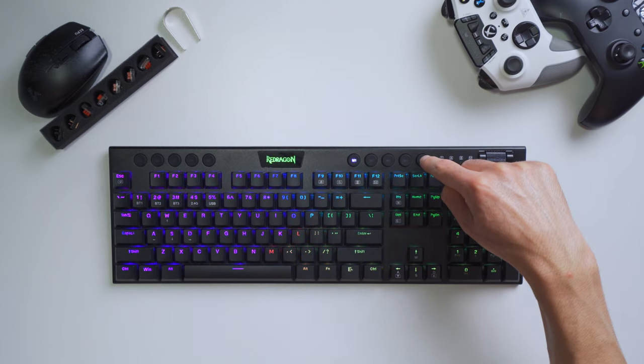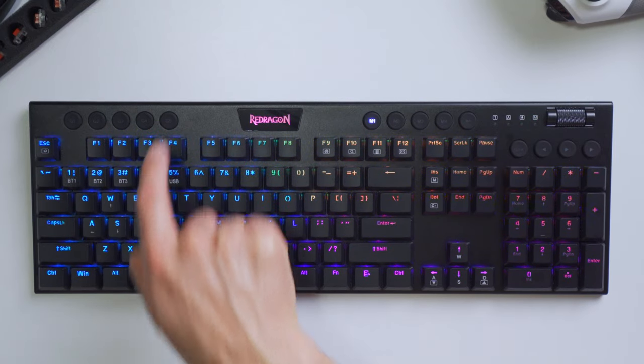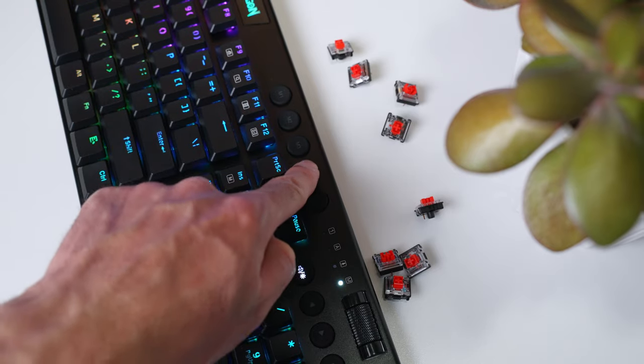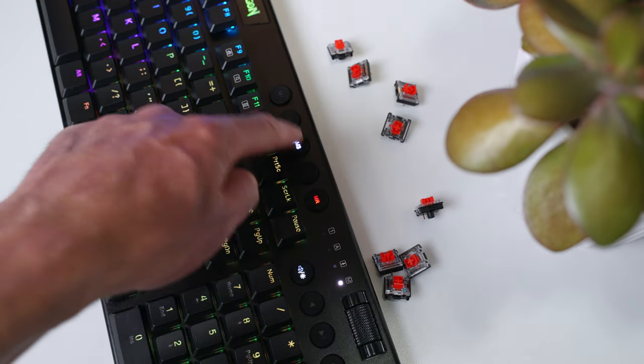There are four macro profile buttons — one through four — plus a macro record button. Each of the four profiles supports five different macro G-keys (G1 through G5), giving you a total of 20 programmable macros on this keyboard. You can set up different profiles for different games and quickly toggle between them right from the keyboard without going into any software.